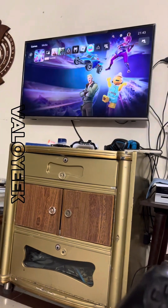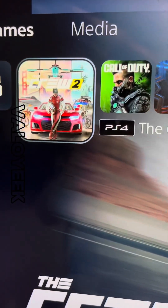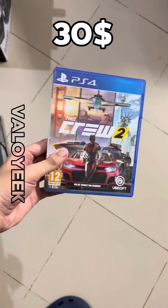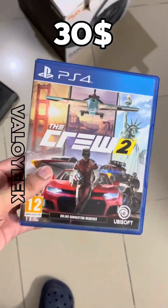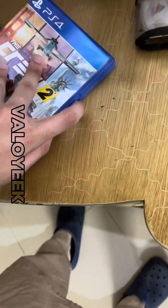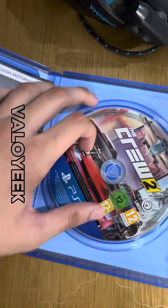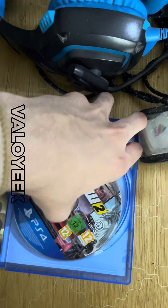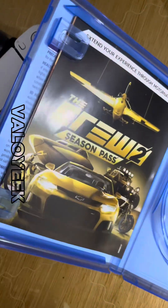Now we will play Creo 2 and let's see what happens next. I have this Creo 2 CD which I bought for almost $30. It comes with a battle pass which is known as the Creo 2 battle pass. We will take out the CD from it and put it in our PS5 disc.